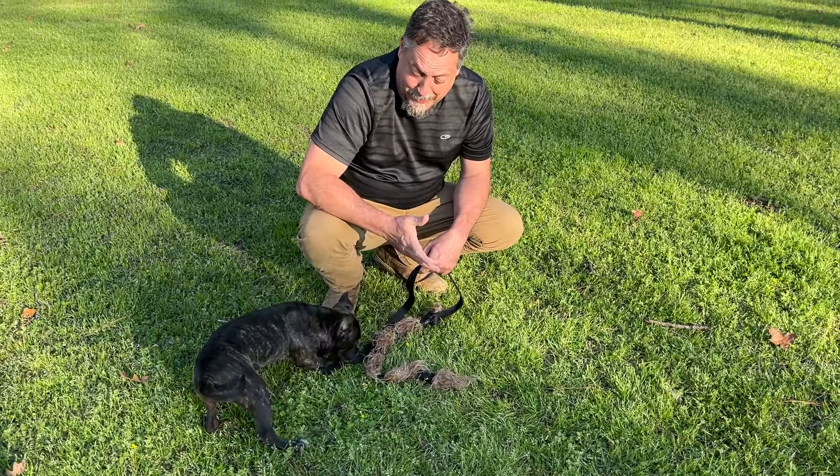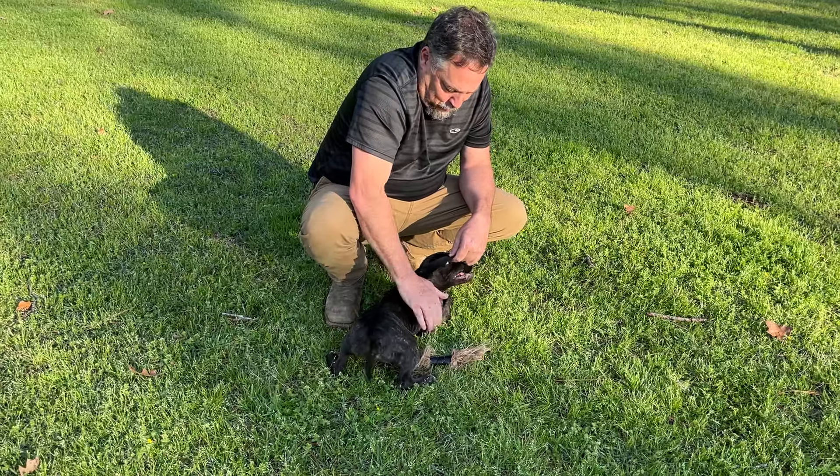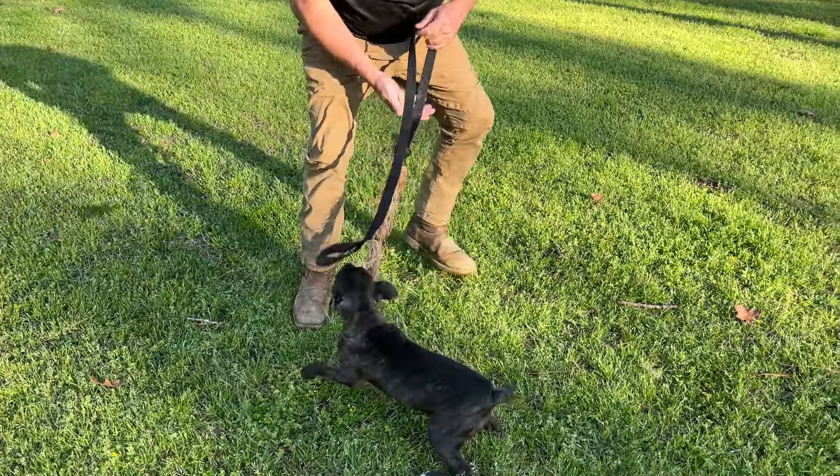We're going to drive her here in just a minute so you can see her temperament. Really good temperament. Nice pup.